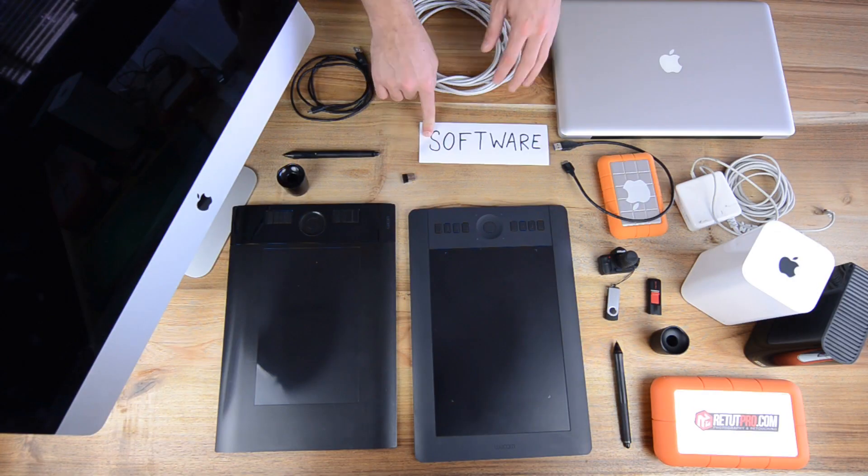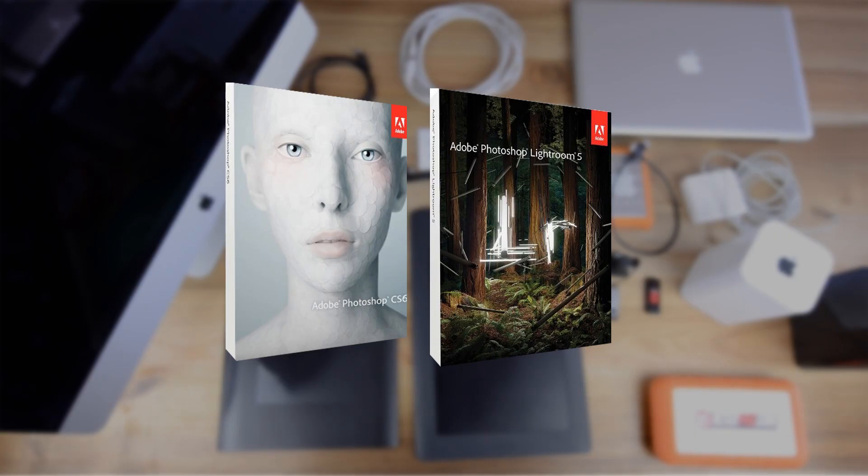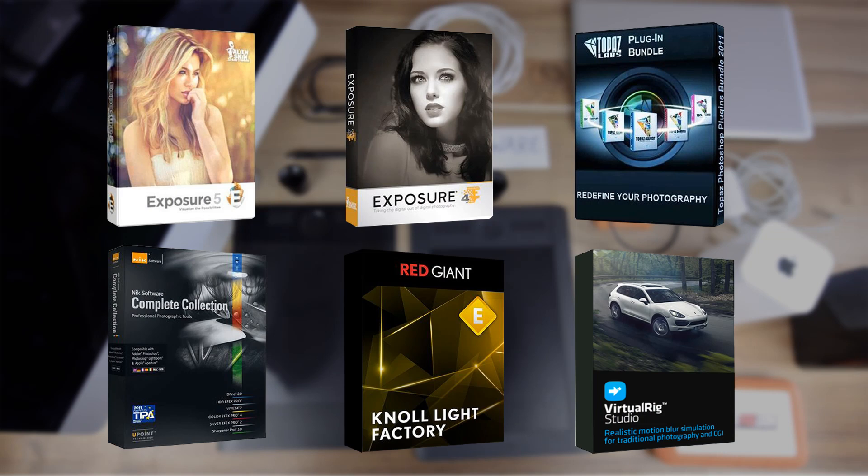Let's talk about the software. I've placed a little sticker here on the table. The software we use mainly is Photoshop and Lightroom — these two are our workhorses. We also use a variety of different plugins for Photoshop and some for Lightroom as well. We use Alien Skin Exposure 4 and 5, Nik Software Complete Collection, Red Giant Knoll Light Factory, Topaz Plugin Bundle, and Virtual Rig. These we use about 80% of our time for retouching.